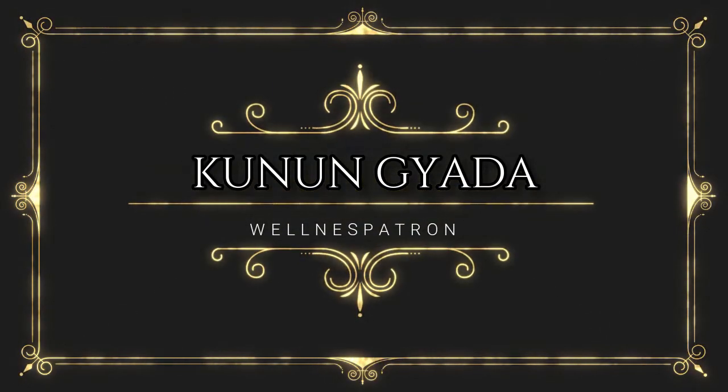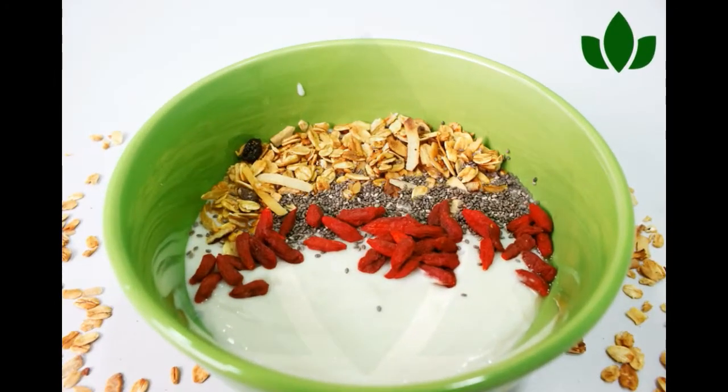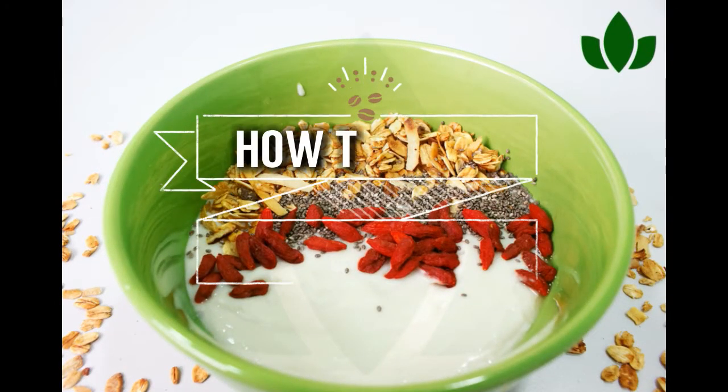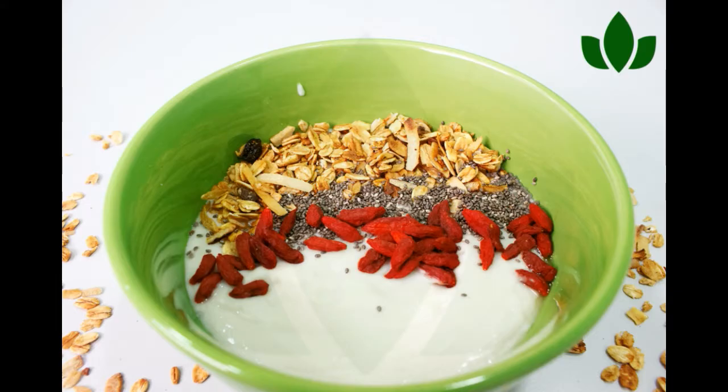Hello beautiful people, welcome back to the Wellness Patreon channel. I'm Daniela Kwaku, and today I'm going to be sharing my own version of kunungeda, inspired by All Nigerian Recipes — so thank you, All Nigerian Recipes.